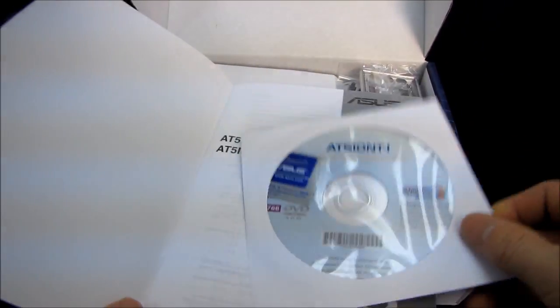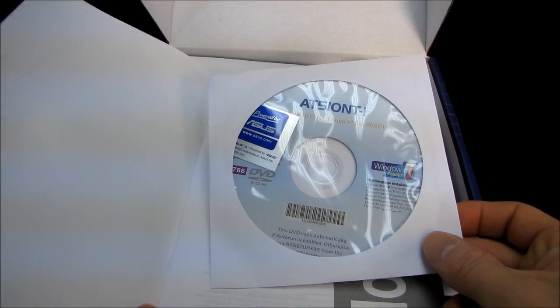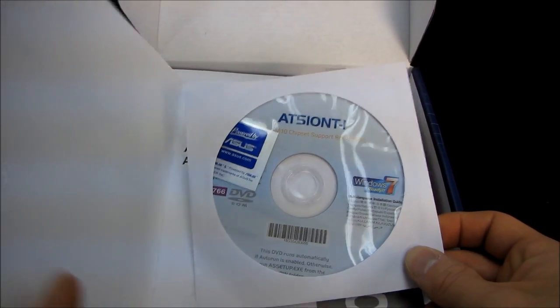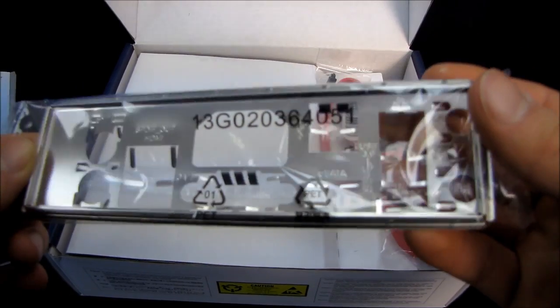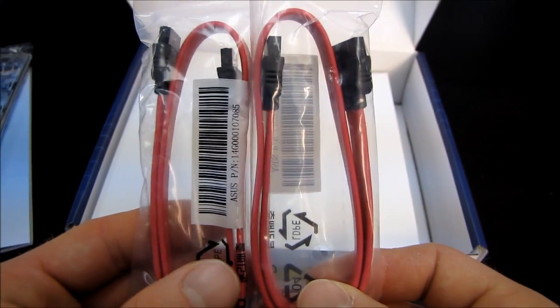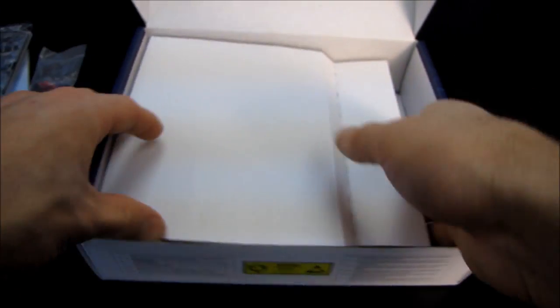Here we've got a user's guide along with a DVD with your drivers, utilities, and all that good stuff. There are also Powered by ASUS stickers — throw those away; download the latest drivers off the ASUS website. We've got an IO shield, and we have two SATA cables, both of which are straight, not right-angle ones.